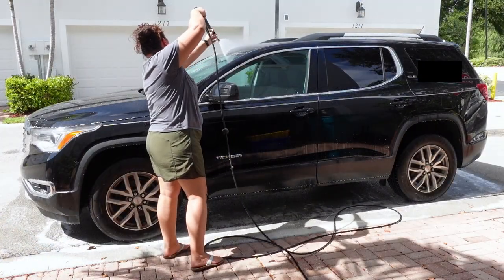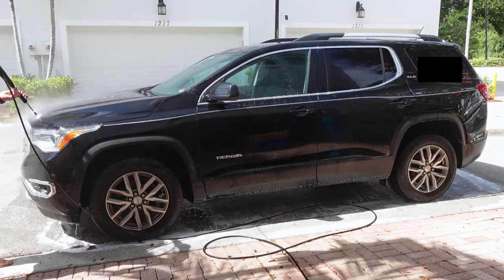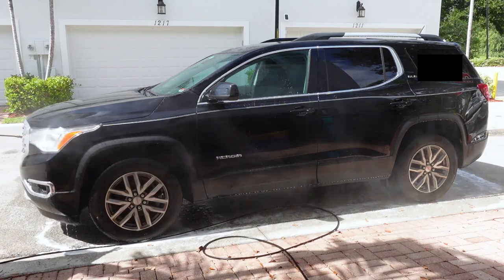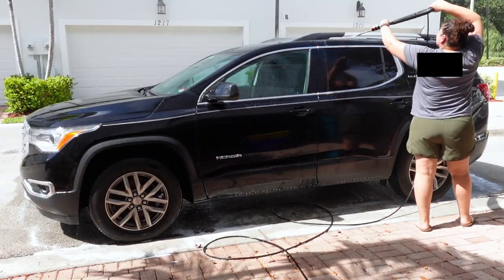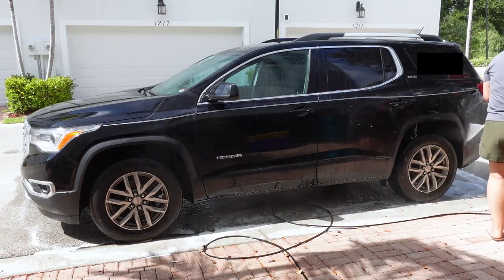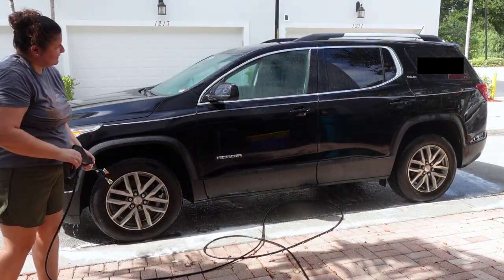Now it's time to rinse. I didn't let the soap dry on completely because then you'll still have a bunch of marks. It was a really hot day, but I do recommend washing your car in the shade. I unfortunately didn't have any shade, so I had to make sure I worked quickly.